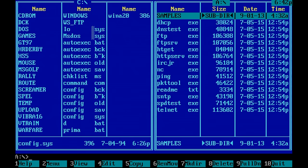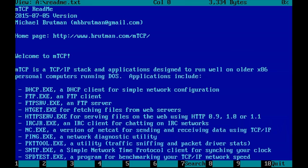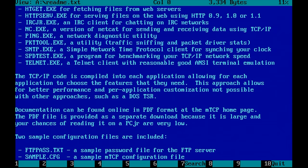One final thing I wanted to show you is mTCP. mTCP is a TCP/IP stack and a set of applications designed to run very well on these older systems running MS-DOS.